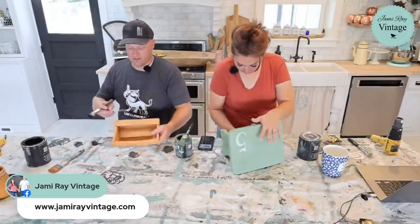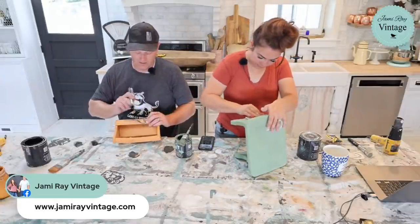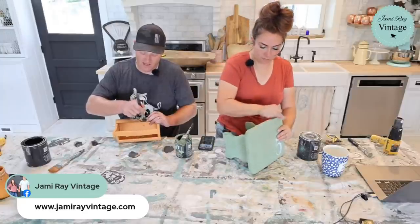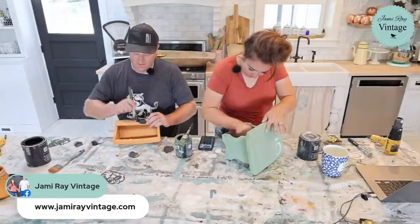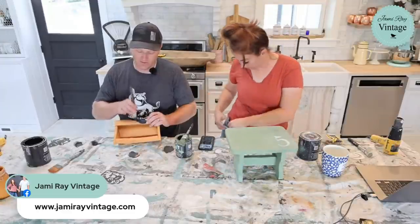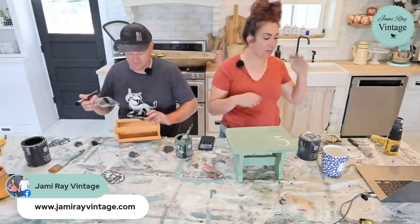Down at the dealership today they probably had maybe 20 used cars and maybe 20 new ones — we were like, what is going on? It's because they can't get the computer chips to make the vehicles; there's a shortage on all those supplies, even metal. I'm not in the market for a new car right now but I always love eyeballing what's new, and there's nothing even out right now because they can't keep up with demand.